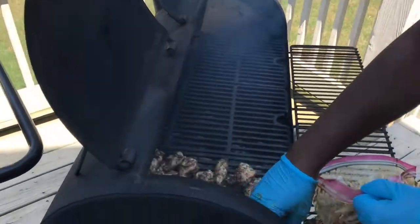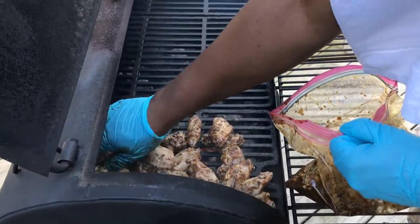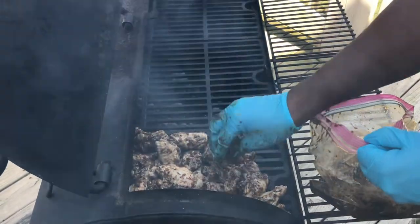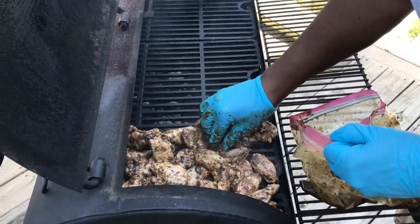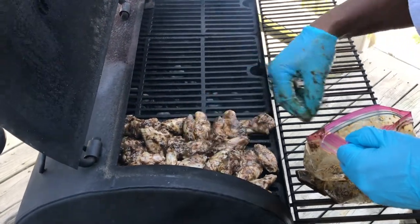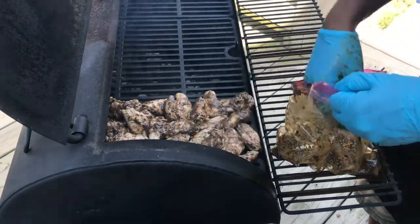Man, I wish there was a smell-o-vision — if it was, it'd be on and popping. I'm trying to get all of them on to one grate each. I'm going to burn my finger off! I'm trying to get as many as I can on one grate, and then whatever I can't get on, I'll put on the other grate. I think I should get all of them on.